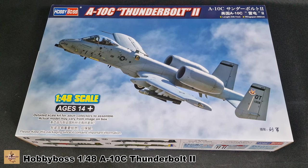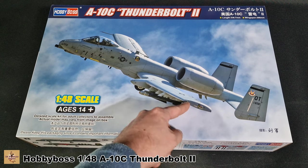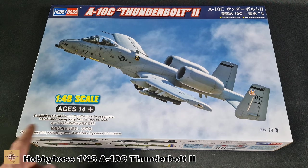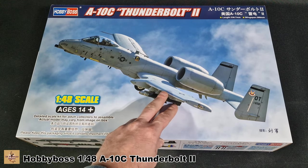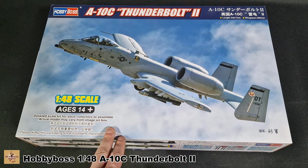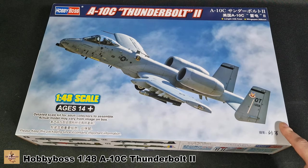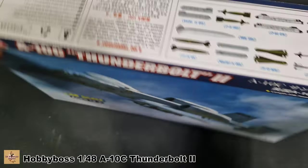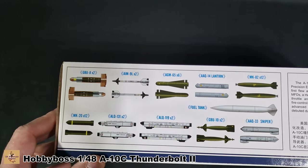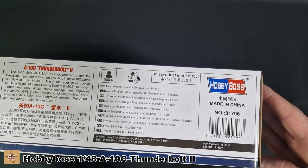Inside the box we've got nice box art as usual — a picture of the real aircraft. This is one of the schemes: the grey-on-grey, which is ghost grey. It's 1/48 scale, 14 plus age rating. The length of the aircraft is 338.7 millimeters and wingspan is 366 millimeters — basically 33 centimeters long and 36 centimeters wingspan. On the side we have weapon loadout options. Kit number is 81796.